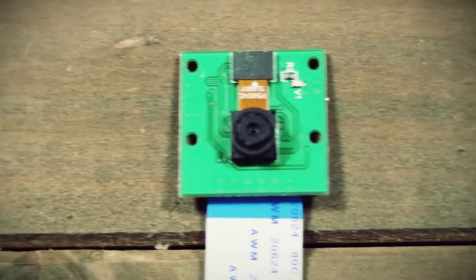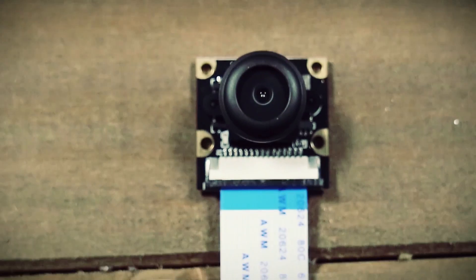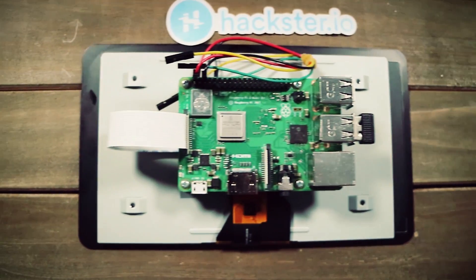A couple of quick updates since my last video: I switched out my Pi camera for a Pi camera with a wide angle lens to increase the field of view. And secondly I got this official Raspberry Pi touch screen because it has a higher resolution, looks nicer, and just works better.